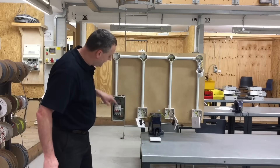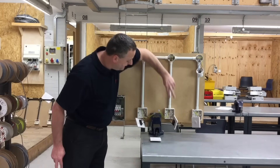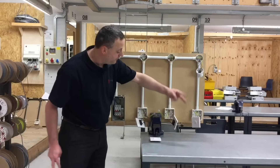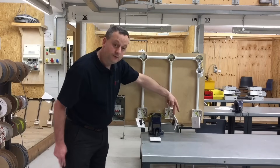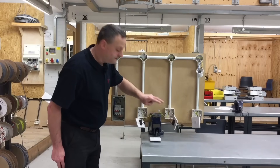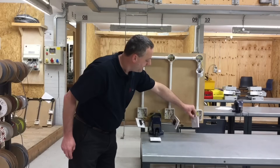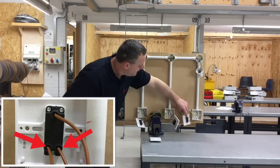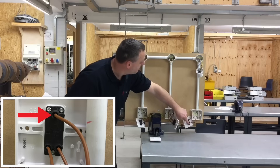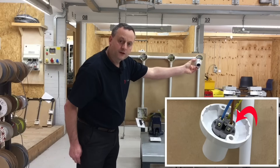To recap: the line goes straight into the common of the first two-way switch. The first set of strappers from L1 and L2 come out and into either the top two or bottom two connections of the intermediate switch — it doesn't matter which way round as long as they go from L1 and L2 into either the top set or the bottom set. Then another set of strappers from the intermediate switch — either top or bottom — come out and connect into L1 and L2 of the second two-way switch. From common we then go up to the lighting point and connect it next to the neutral at the straight skirted bayonet cap lamp holder.